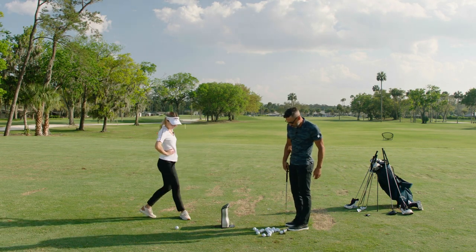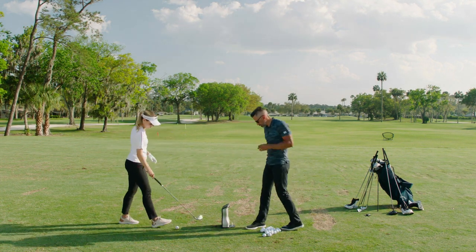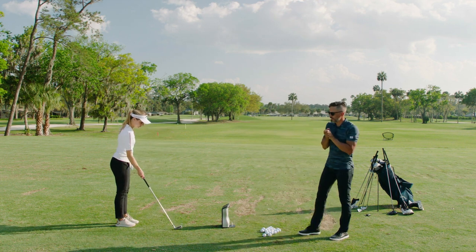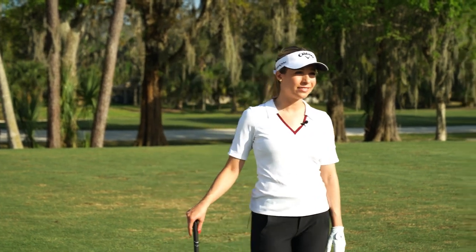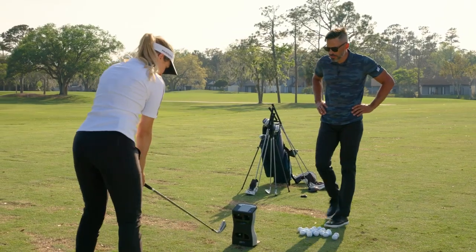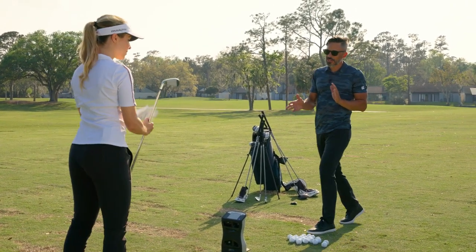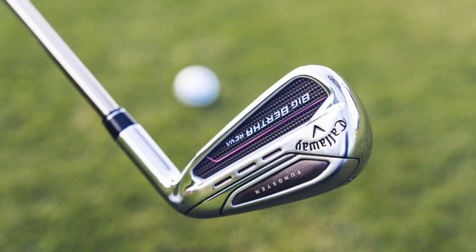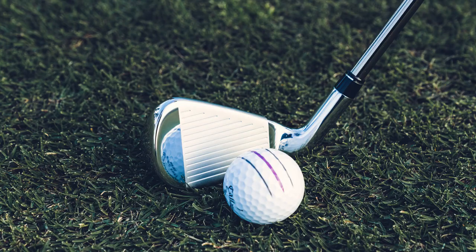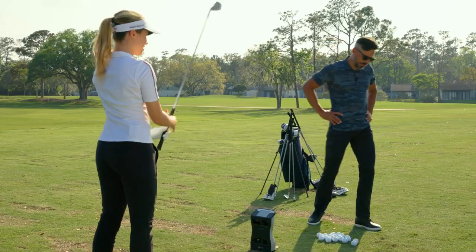We've got Chrome Soft X golf balls — that's what you play out in the field, Kira. Here is the seven iron. What is your typical seven iron distance? On a good day, about 140. So looking at them for the first time, to your eye, how do they look? It definitely is a much wider base than my regular — I have Apex 21s. Definitely lighter, and a bit of a skinnier grip as well. I feel like this might be a nice set for you.